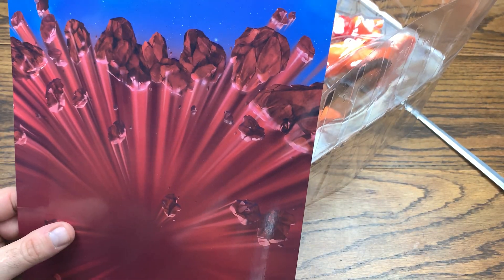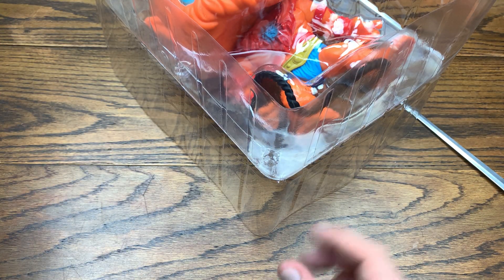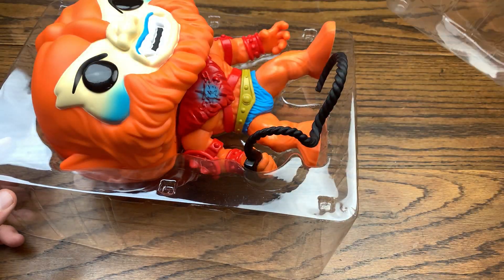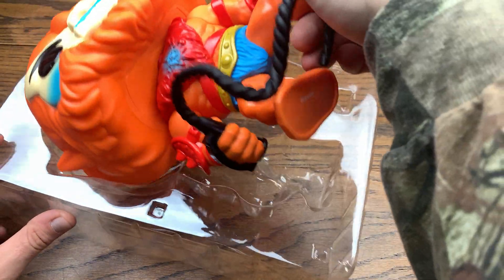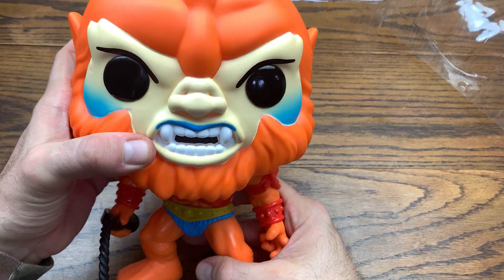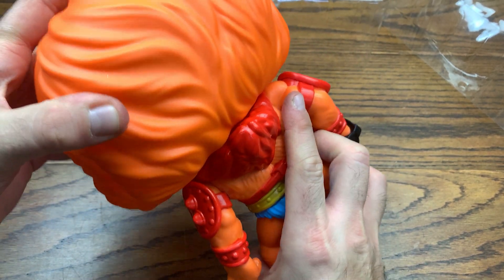This red box artwork is on all sides of the box right now — that's what I mean by the red box series. Let me get Excalibur out of the way for now. Oh, this is sick! He's definitely going to stand next to Skeletor, that's for sure.